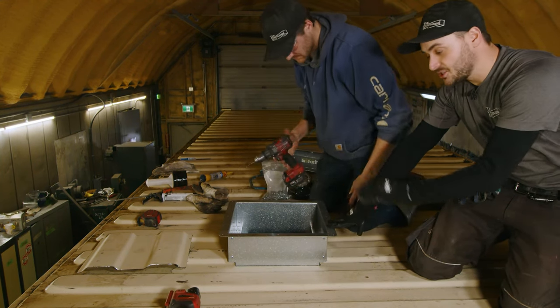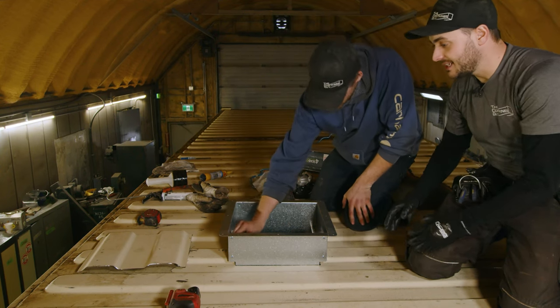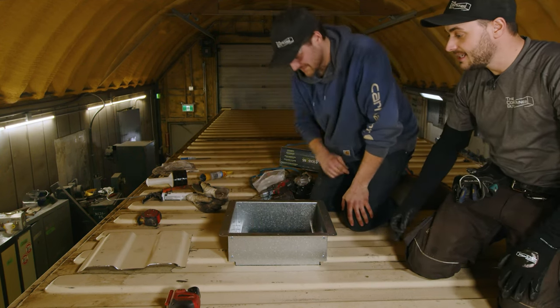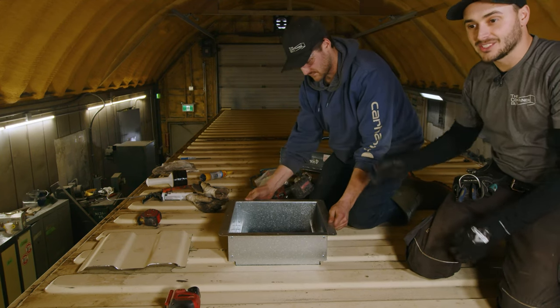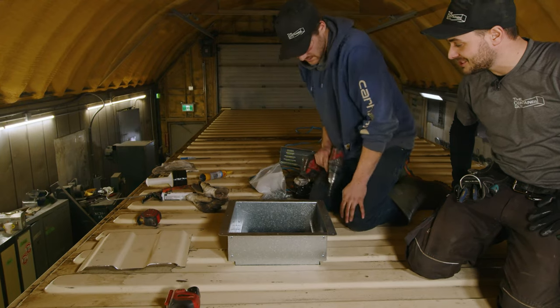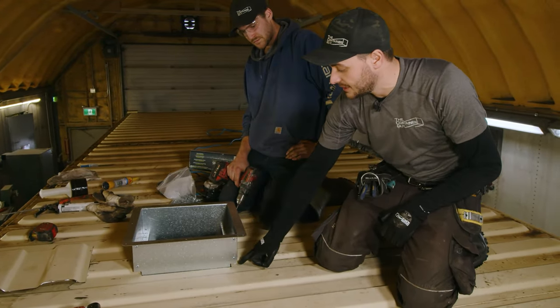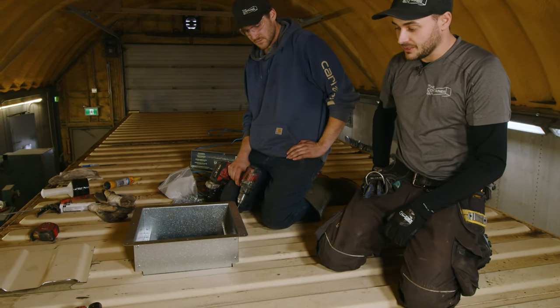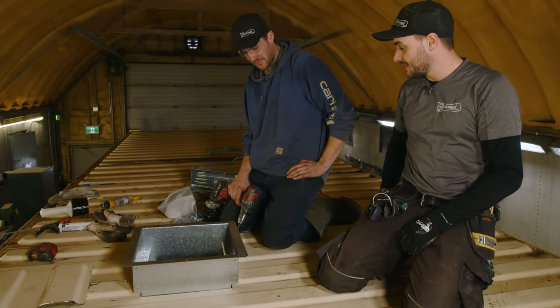William just drilled the first hole and then set a rivet in there, which kept everything nicely aligned. That ensures that by the time you drill all your holes, the rivets actually fit through once you're done. Otherwise the frame can move on you, especially if you went rogue cutting your opening. William did a very good job cutting that nice and straight and it just fit in there beautifully.